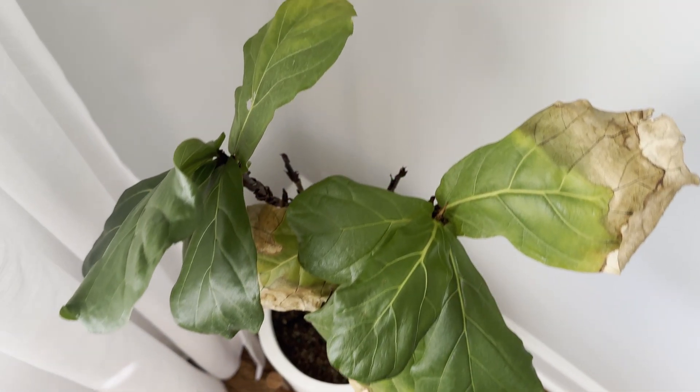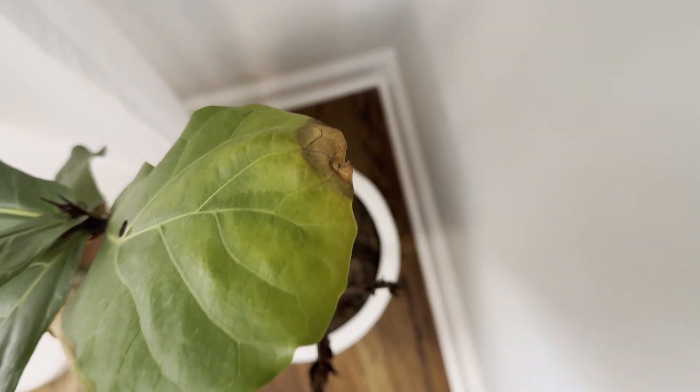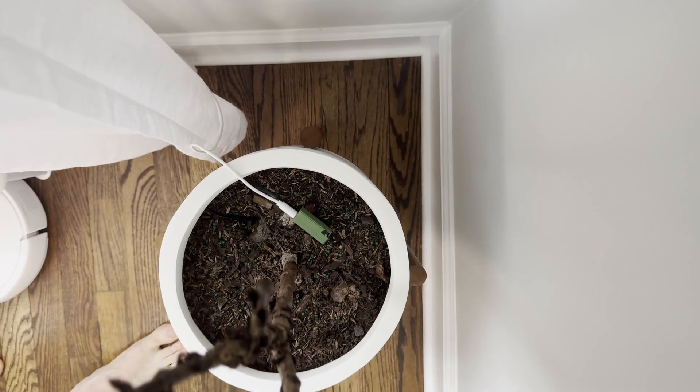While this sensor hasn't had enough time to restore our fiddle leaf fig to vibrant health, I'm excited to give it a try. And at $28 for the non-battery version, my time was probably worth at least that.